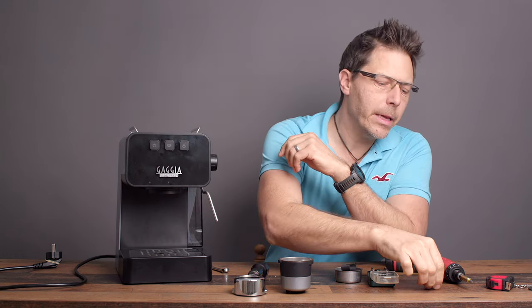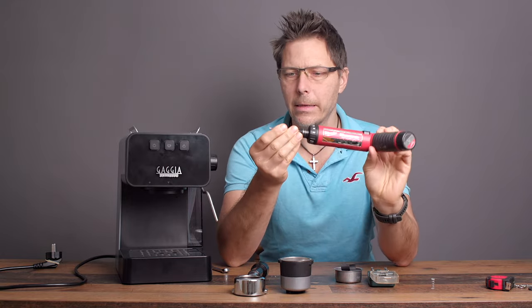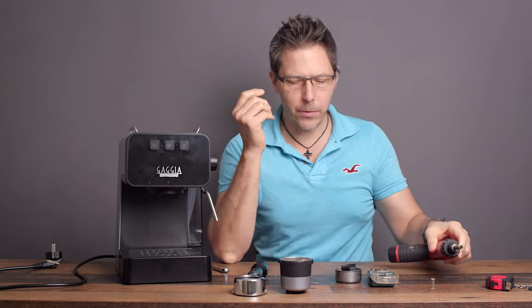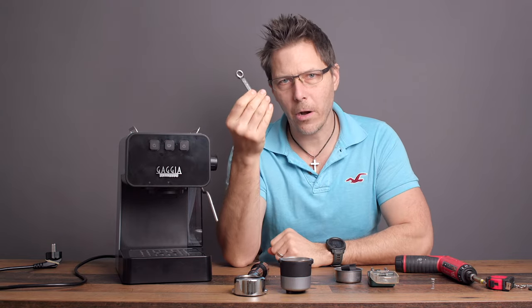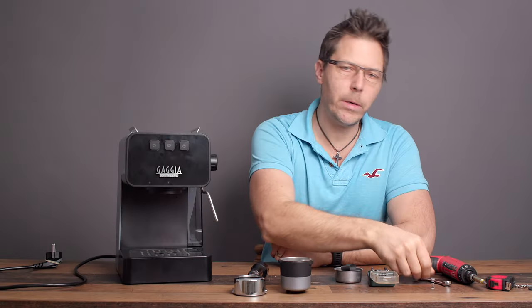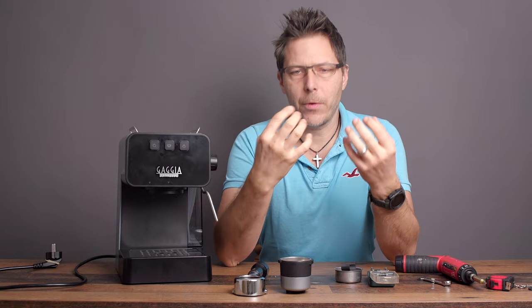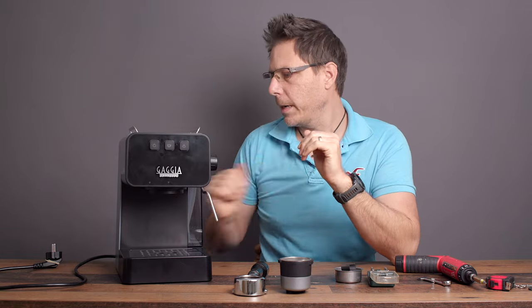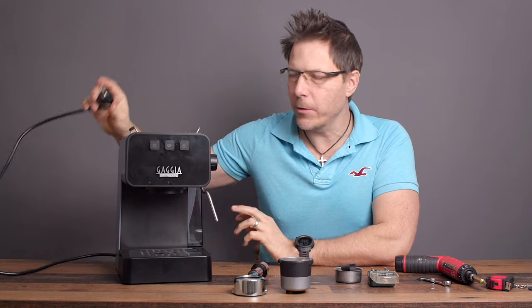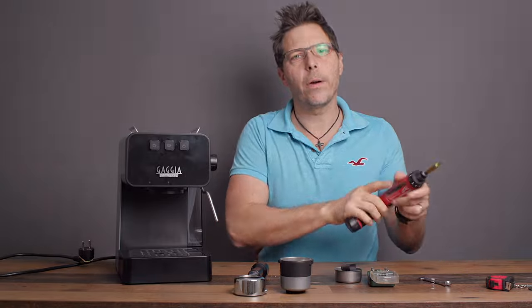There's not really much that you need — just a Torx bit, specifically a T10 bit, and a 10-millimeter wrench. As a short disclaimer, you're responsible for your machine and your own health. Make sure it's unplugged and hasn't been used for a while so there's no heat and no pressure on the system. Then let's get going.